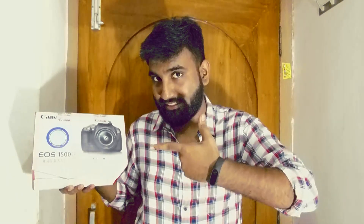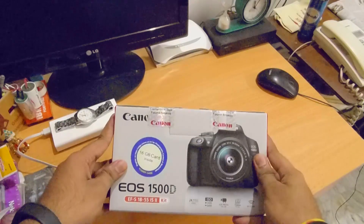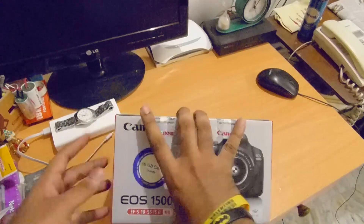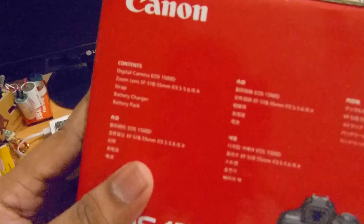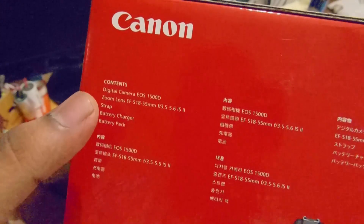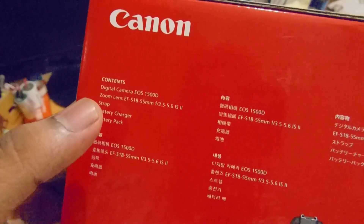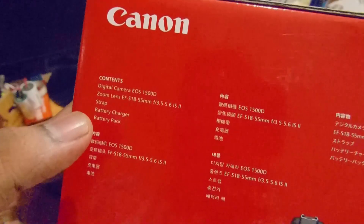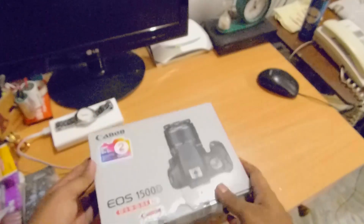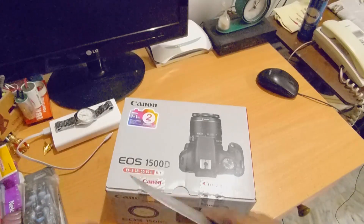So this is the camera box. Let's go ahead and unbox this. As you can see, it says it contains a digital camera Canon EOS 1500D — that's the body — the zoom lens which is the 18-55 lens, a strap, a battery charger, and a battery pack. Let's go ahead and unbox this and see what it has got.